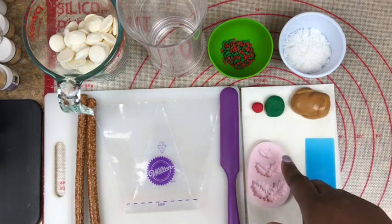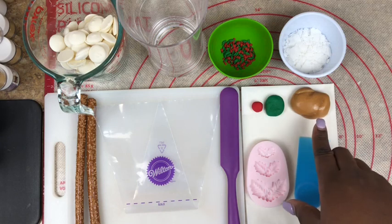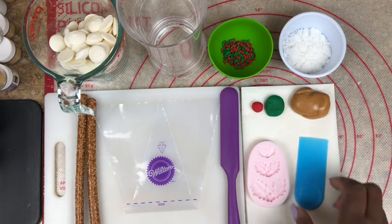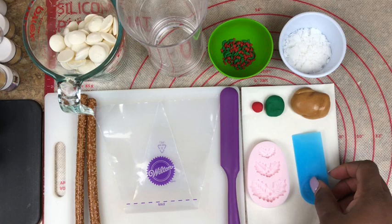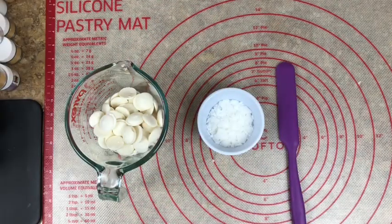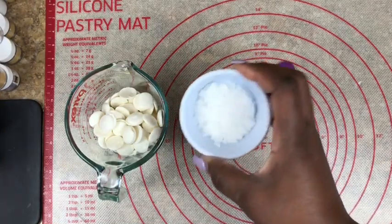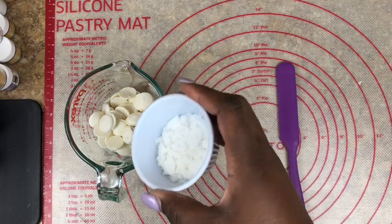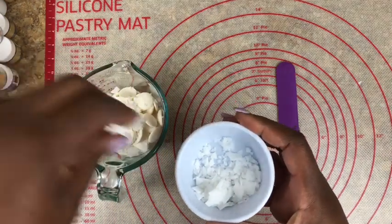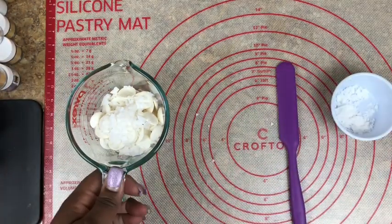And I have two pieces of fondant by Renshaw — a red and a green. I also have my caramel; this is a Peter's caramel that I will be using. I have my parchment paper and a little scraper by Ateco. All the supplies I'm using in this video I will leave in the description box below. So I'm going to start off with melting my chocolate in the microwave for 30 seconds, applying a small amount of paramount crystals to my candy melts to better melt them.